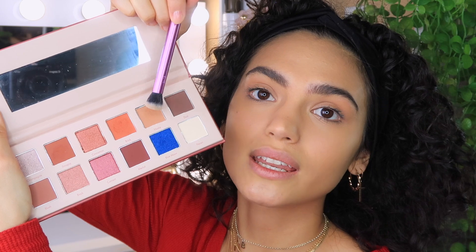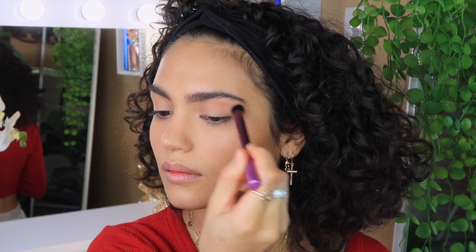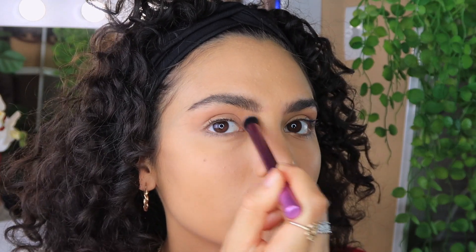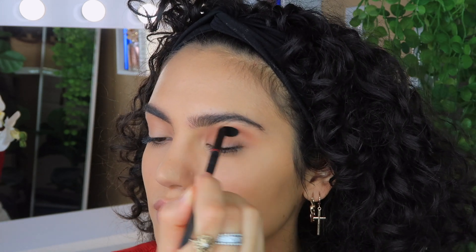I'm going to do eyeshadow now using the Sinopia Palette from Mellow Cosmetics — they recently gifted me a bunch of stuff and I love their products. It's quite a warm eye look. I'm going in with the shade 'Nudie' first using the Deluxe Crease Brush from Real Techniques, then lightly going in with the shade 'Sinopia' using a Revlon crease shadow brush. If you don't have this palette, just grab one with warm orangey nude colors from your local drugstore.